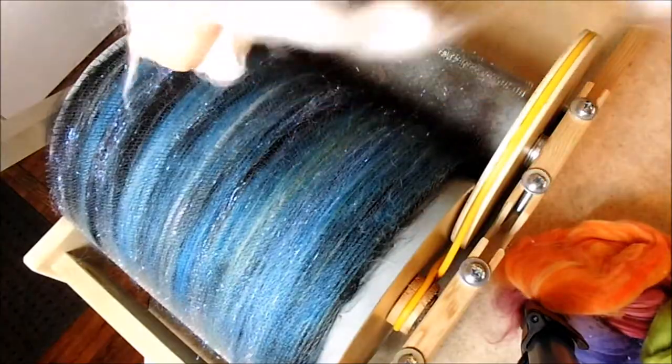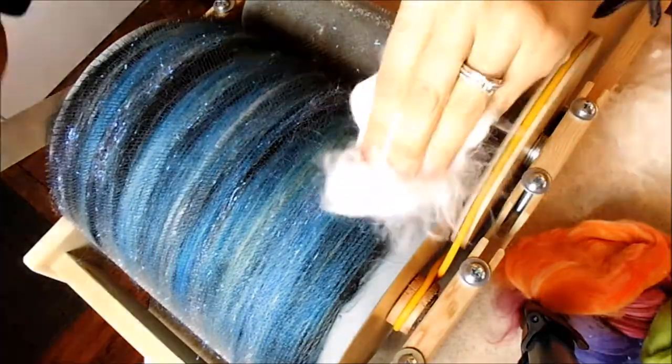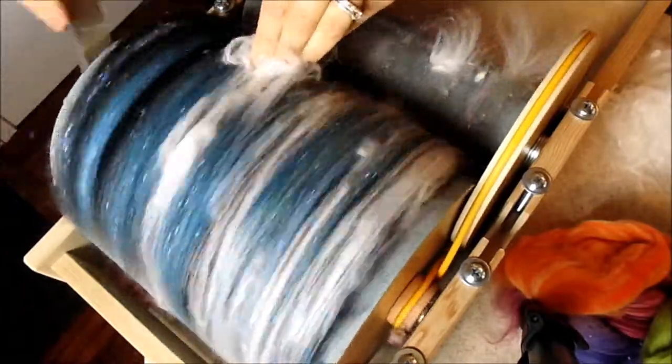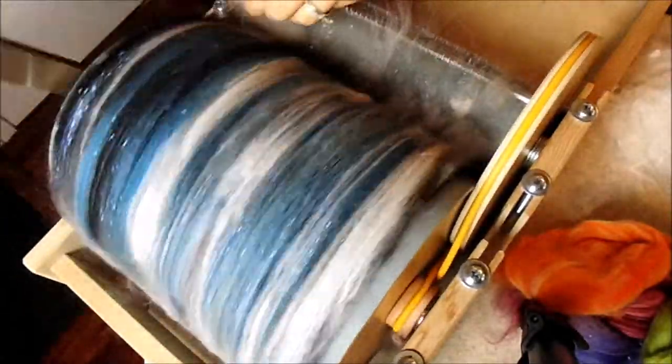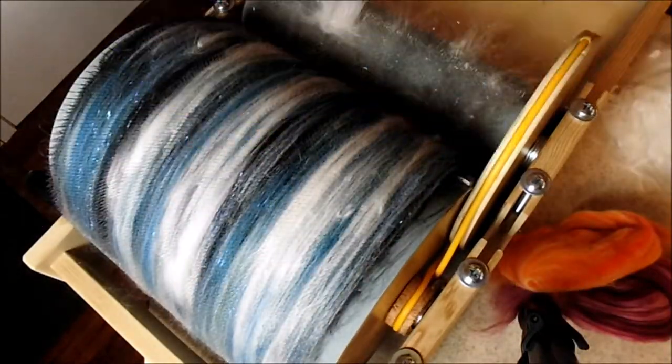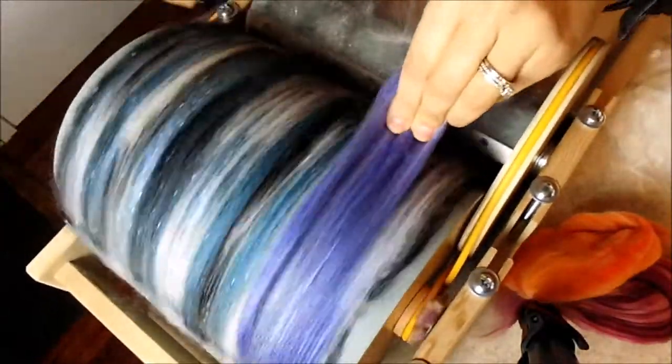We just loaded on the angelina and now we're going to load on some angora. When you're loading on your angelina and your angora, you want to separate it into a few different sections and put it in between each of the colors.